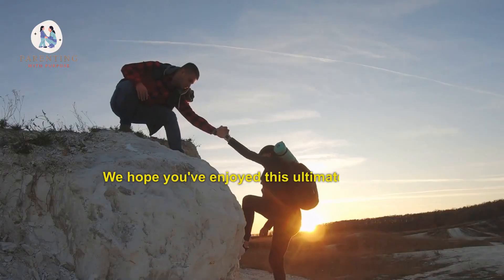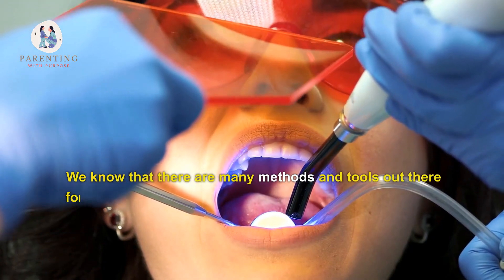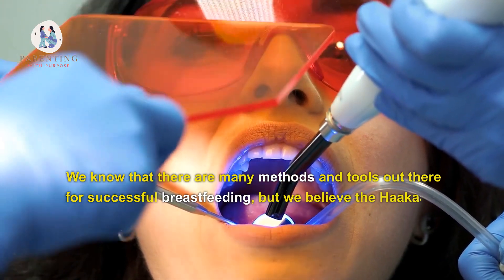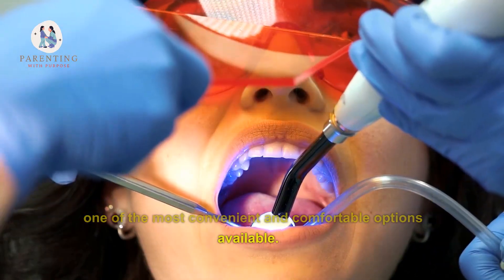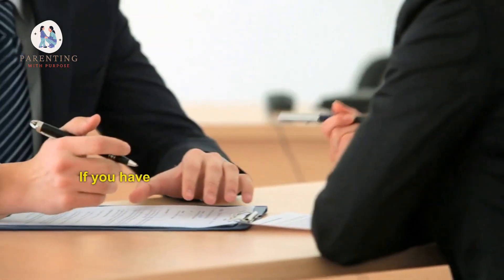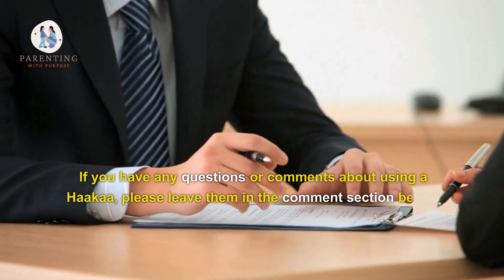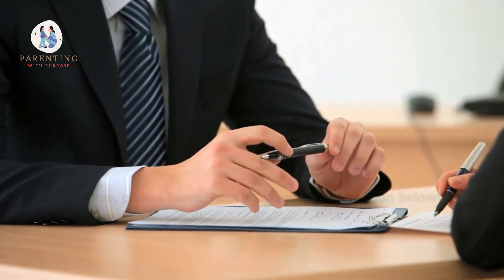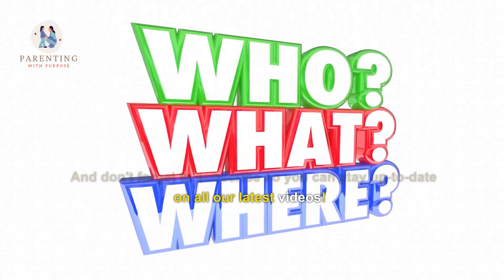We hope you've enjoyed this Ultimate Guide to Breastfeeding with a Hakaa. We know that there are many methods and tools out there for successful breastfeeding, but we believe the Hakaa is one of the most convenient and comfortable options available. If you have any questions or comments about using a Hakaa, please leave them in the comment section below, and don't forget to subscribe so you can stay up to date on all our latest videos.